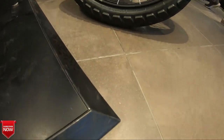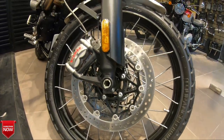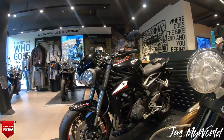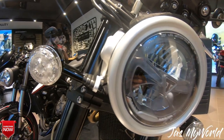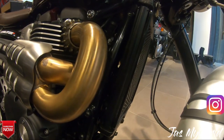Hi guys, welcome to the channel again. This is the first look at the Triumph Scrambler 1200 XC, which is going to be launched very soon in India. It's there in the showrooms, although a test ride is not available, but I'll be giving you a brief walk around of how the machine looks.